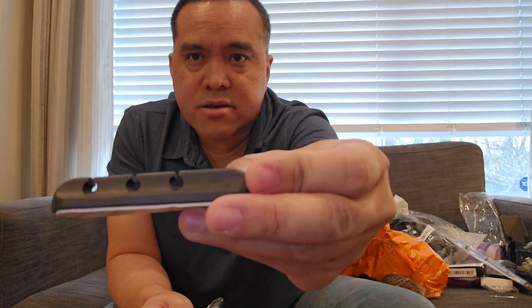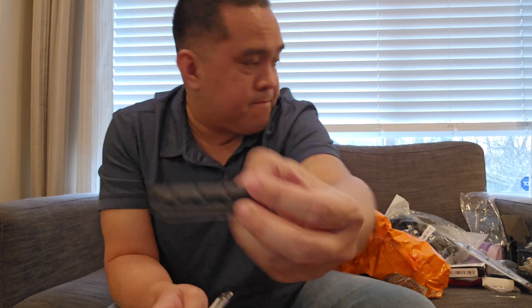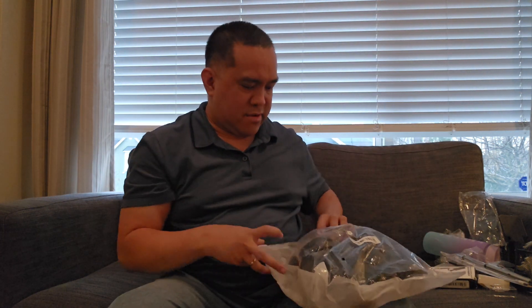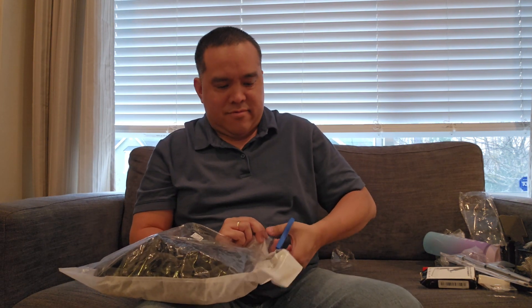Now this one — I made a mistake with this because I bought the same thing last time and bought it again. So I guess my mom is going to get a gift from me. This is a jar opener. I bought exactly the same one but in a different color. Mom, this is for you!